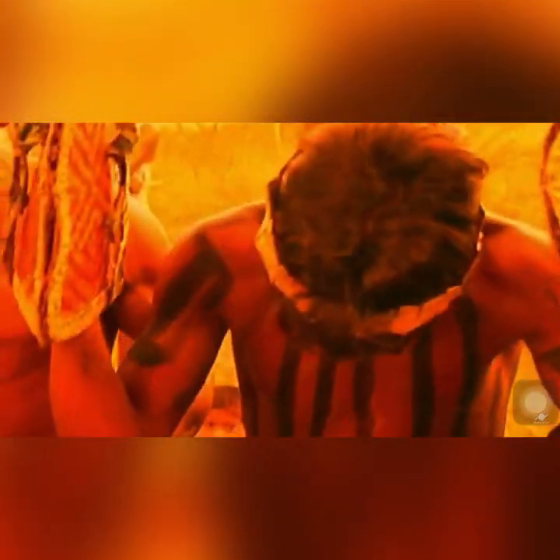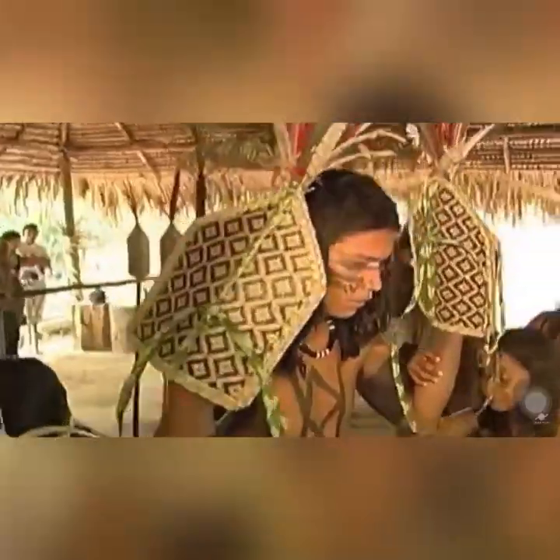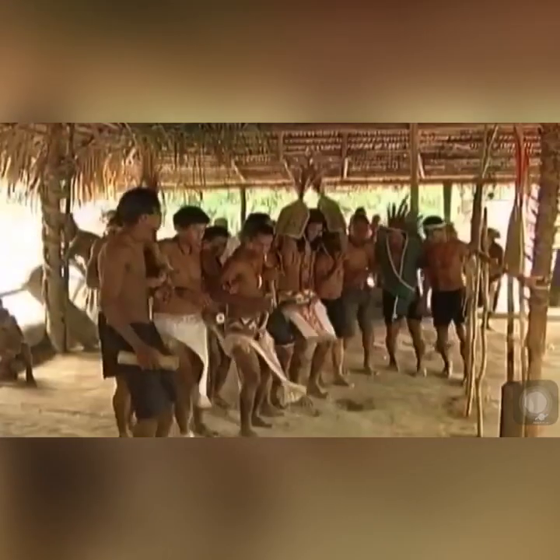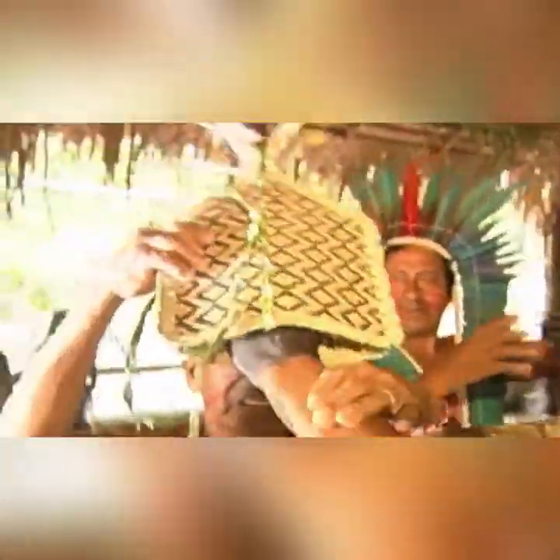Os meninos levantam cedo para terem seus braços pintados com o preto do genipapo, feito por suas mães. Em seguida, com um dente de paca, elas começam a arriscar a pele dos meninos até sangrar, e a luva é feita de palha pelos padrinhos, que são os tios maternos. No dia da cerimônia, pela manhã, as formigas são colocadas em uma bacia com tintura de folha de cajueiro, que tem efeito anestesiante. As tocandeiras são postas na luva, com a cabeça para fora e o ferrão para dentro, na parte interna da Saaripé.